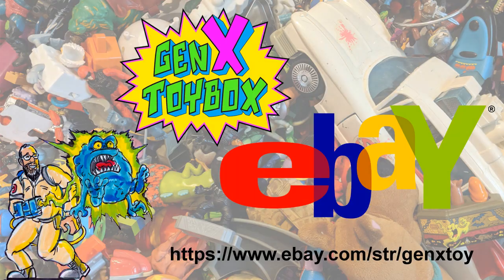Don't forget to check out my eBay link in the description below and give a like — you may see this item and others for sale. Happy hunting!